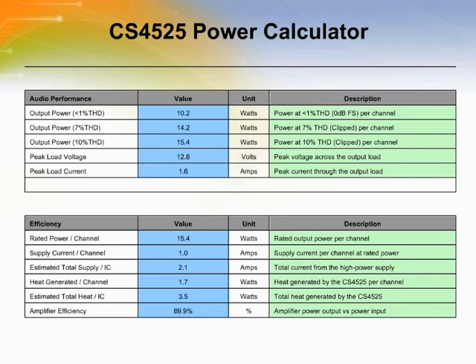The CS4525 power calculator provides many important application-specific performance numbers based on user-supplied design parameters. It uses first-order approximations as a guideline for designing new applications. The calculator assumes all applications follow Cirrus Logic's recommended layout considerations and guidelines, and deviations from these recommendations may result in a discrepancy between the calculator's predictions and the application's results.